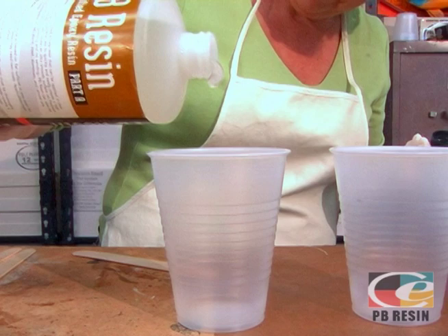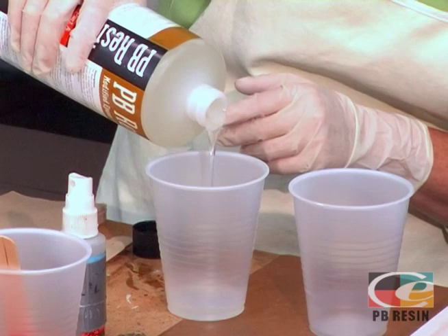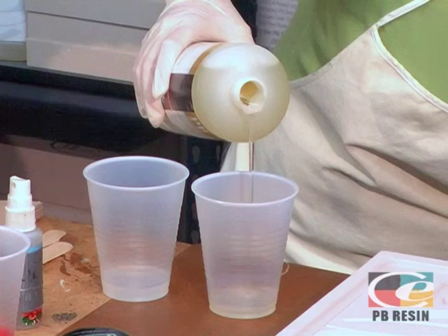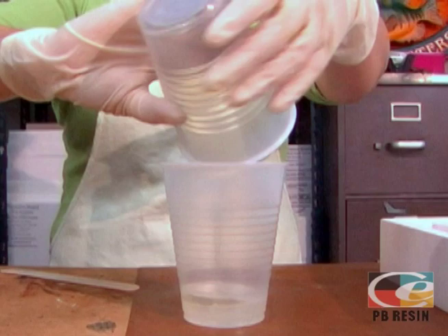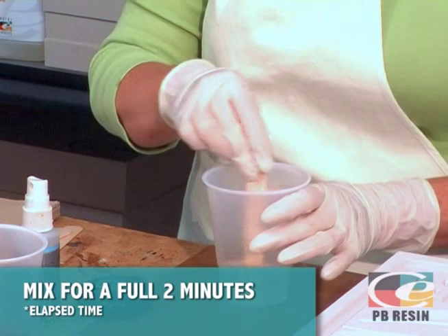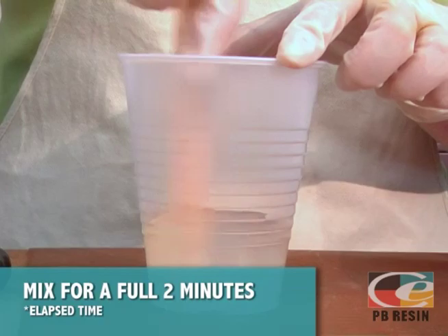PB Resin is mixed at a 50-50 ratio by volume of Part A to Part B. One ounce of mixed resin covers approximately 11 square inches at a thickness of a sixteenth of an inch. After estimating how much volume you'll need, pour half of that volume of Part A into a clear cup, then pour an equal amount of Part B into a separate cup. Empty the Part B cup, the thinner component, into Part A. Set your timer to two minutes and begin mixing for the full two minutes. This is absolutely essential to ensure a complete reaction and full cure.